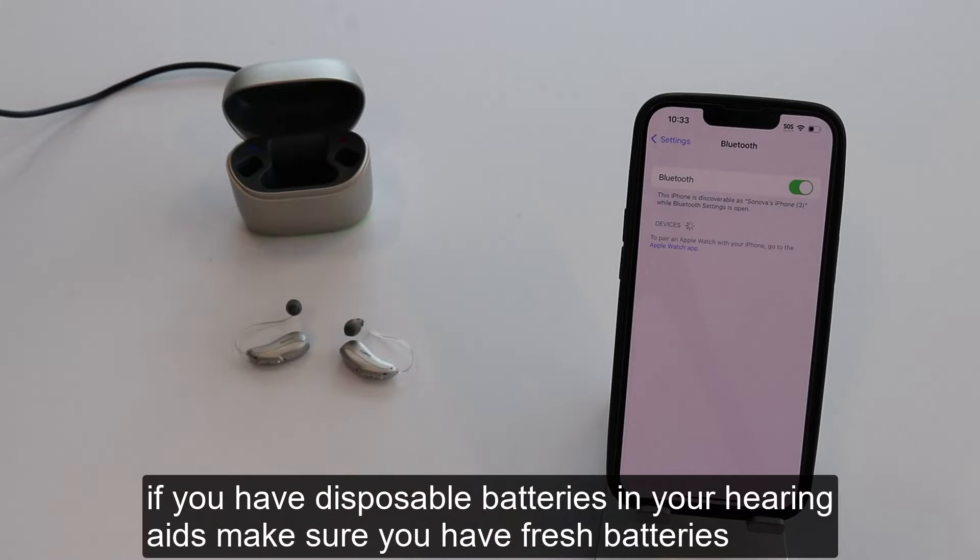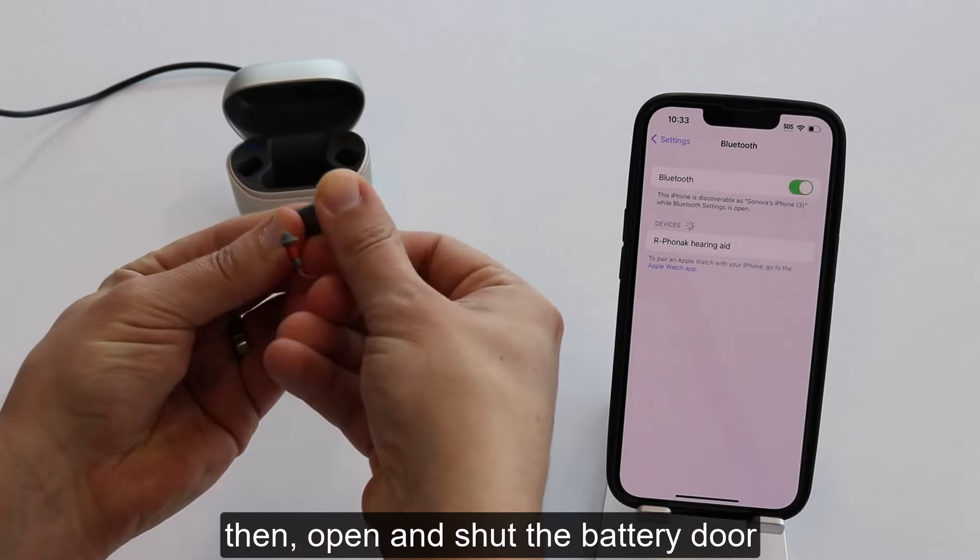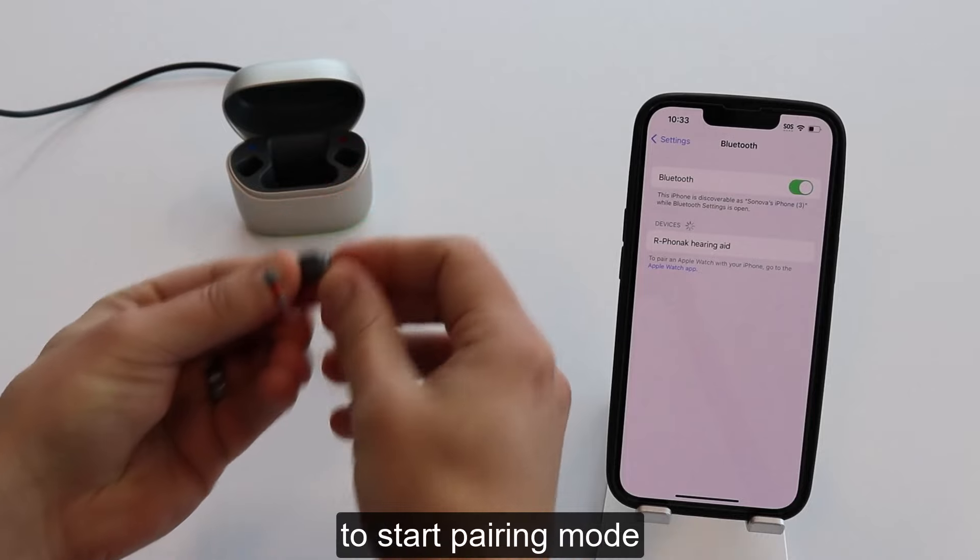If you have disposable batteries in your hearing aids, make sure you have fresh batteries. Then open and shut the battery door to start pairing mode.